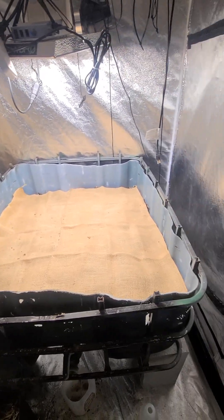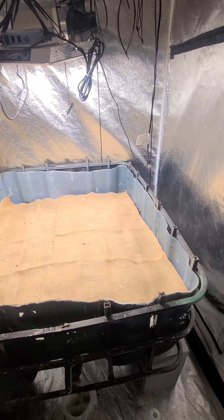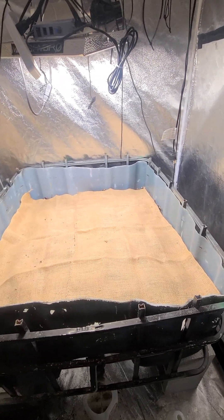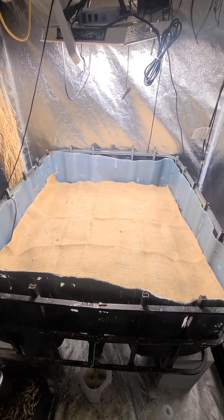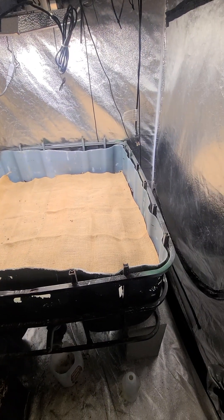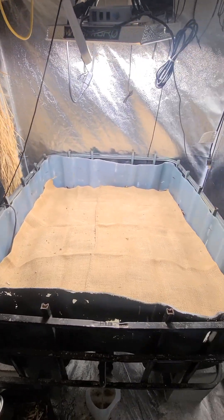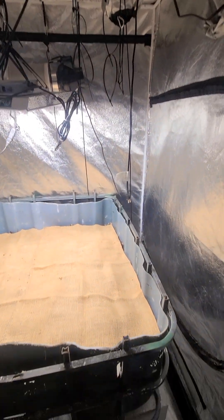My other problem was the environment when the earthworm bins are outside. If you get a cold spell it could kill your worms — especially African night crawlers which have to be warm. Certain warm species need warm weather, and when it gets below a certain temperature your earthworms stop eating. This is the reason why it's always better to have an earthworm farm indoors.